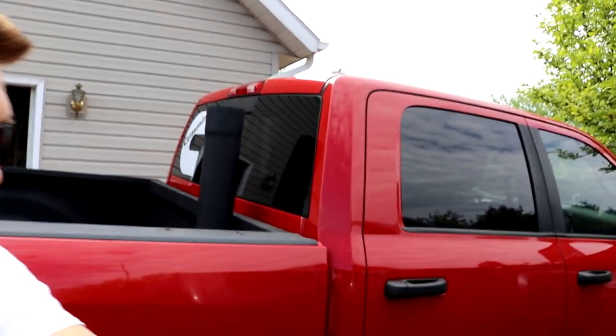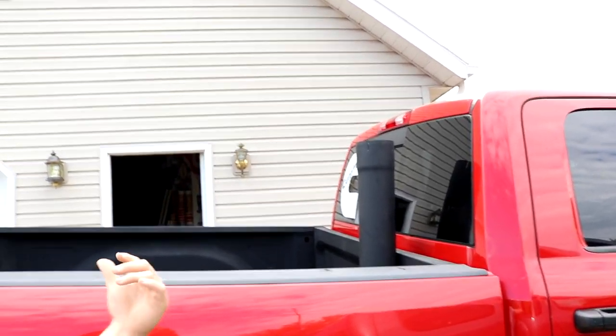That extension pipe — if you guys are curious — that's the extension pipe. If I had a mega cab or an eight-foot long bed, that's really what it's made for, because when you look at the length, my bed isn't that long. But honestly that would look so cool on the truck.